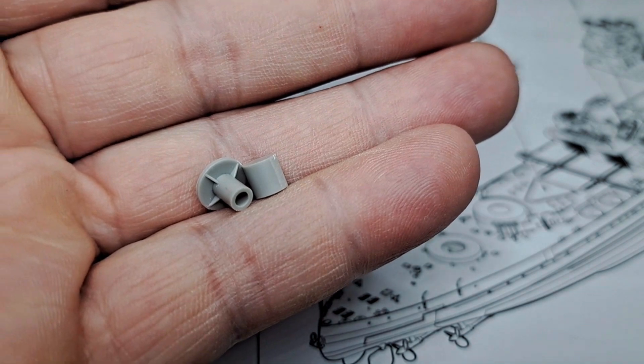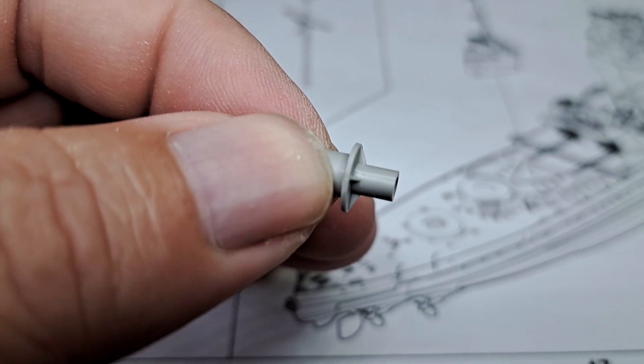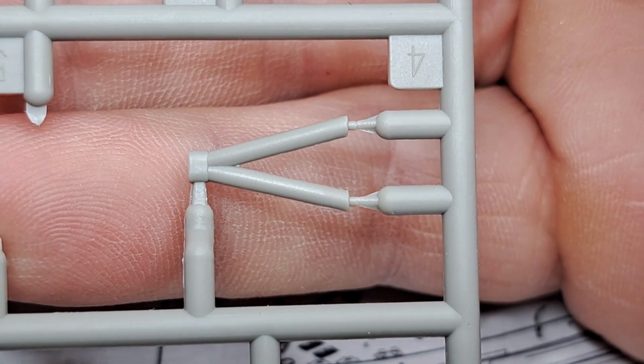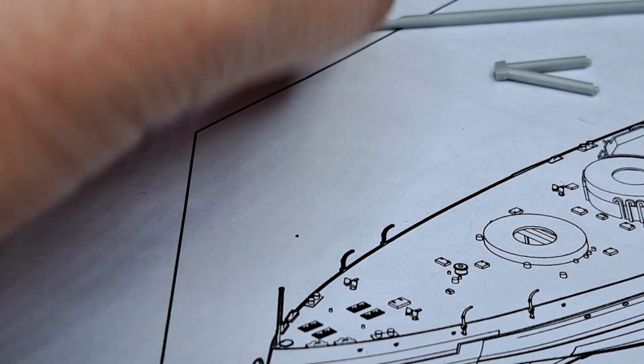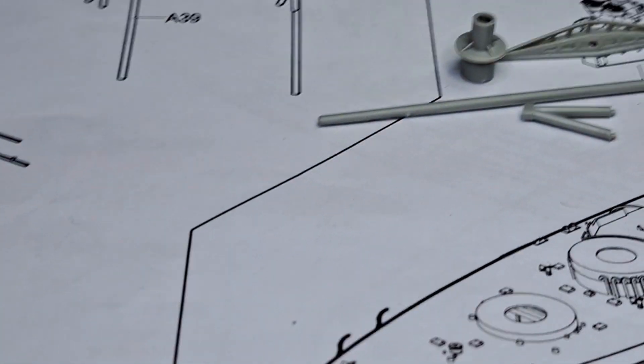Here we have the next two pieces cut off, cleaned up, and all glued together. Because this is a continuation from the other video I put a few pieces together to save some time.